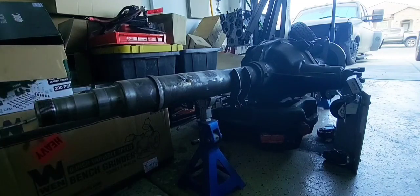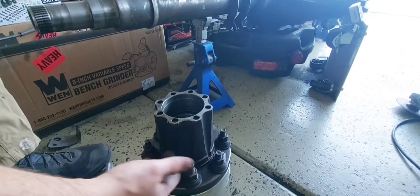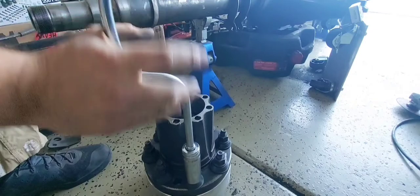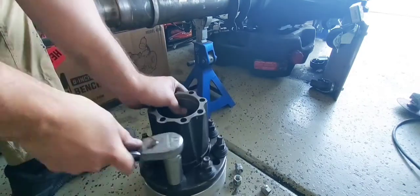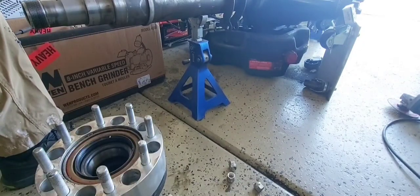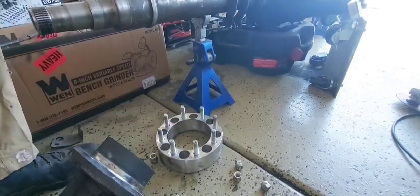Now I've got to take all the lug nuts off the hub. Factory studs pressed through the spacer and through the hub itself — that's where you bolt your wheel to. These studs are long enough from the factory that they work just fine. Once you get all the studs out, this guy is kind of pressed on there a little bit — just like that.